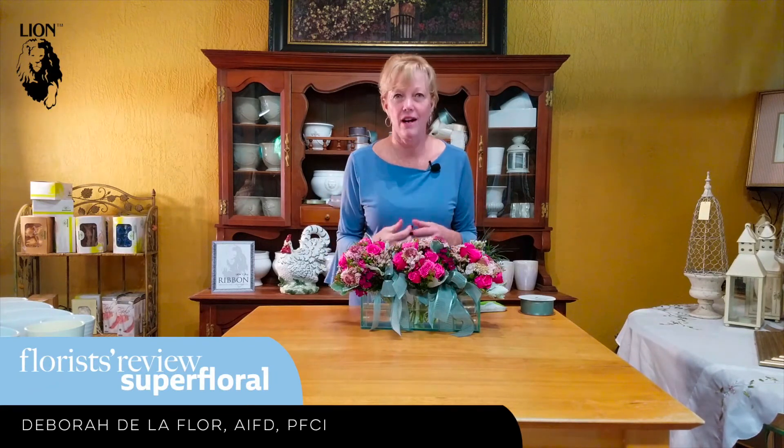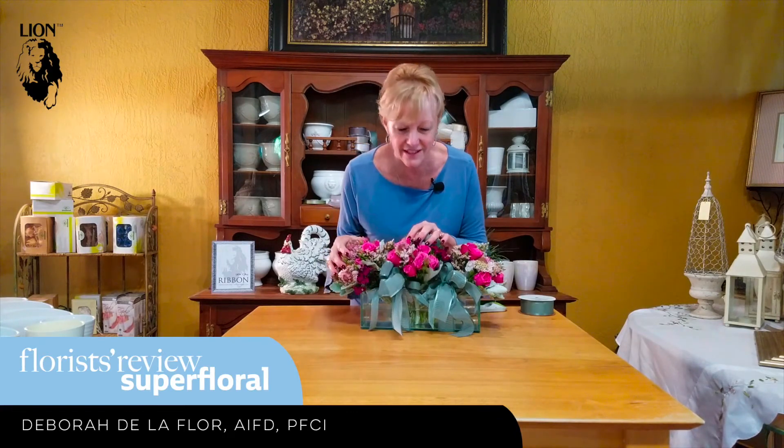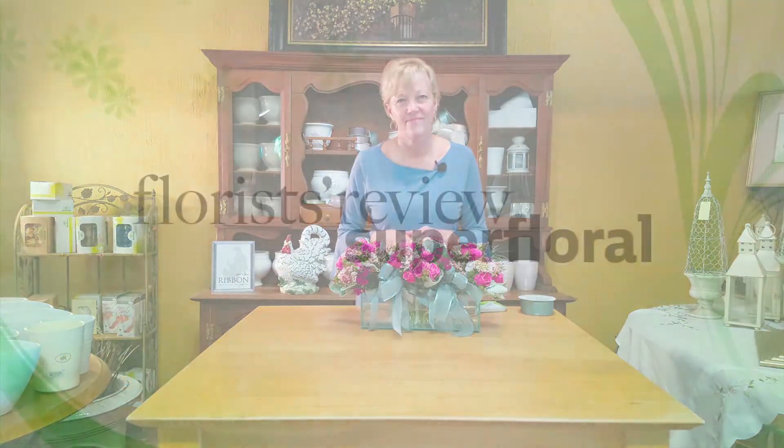Imagine the possibilities — what are you going to do with this fun technique, and which Lion Ribbon are you going to choose? Imagine how perfect this would be for Mother's Day, or actually any day — a dinner party where each person could take one of these little bouquets home as their gift. Isn't it fabulous? I just love working with Lion Ribbon. Have fun with Lion Ribbon — check us out at lionribbon.com. Thank you.